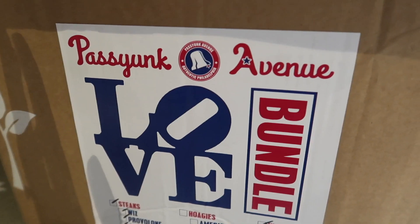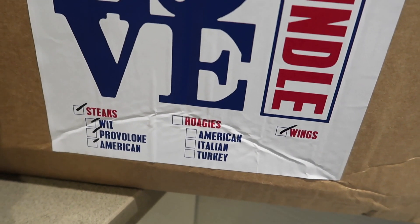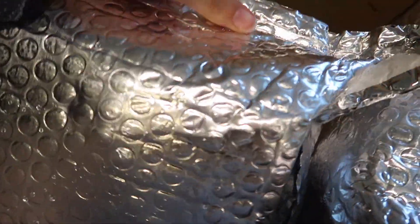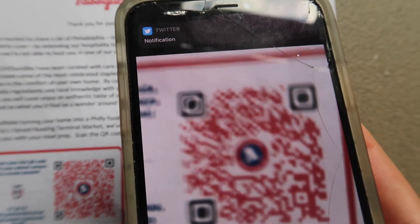I got the box yesterday and I just took out everything fresh, so I'll give you a quick recap. I just got my box from Passy Unc Avenue — the love bundles. I got the steaks and the wings and they're giving me all three cheeses, so thank you. Open it and we've got instructions. So we've got bread, and then we have some new stuff in here, and some more stuff. Three packets — let's open this. I'm going to use my phone camera, so let's put that here.